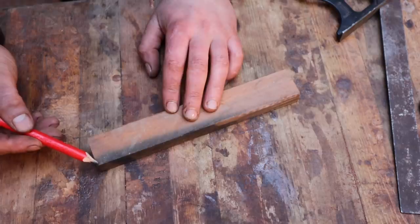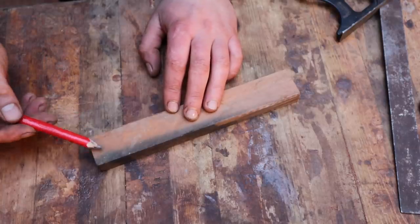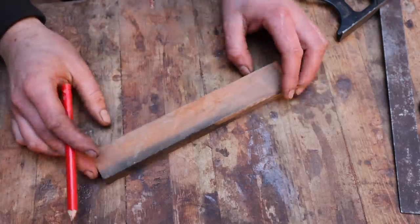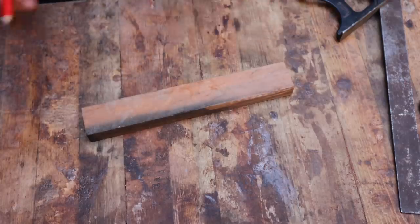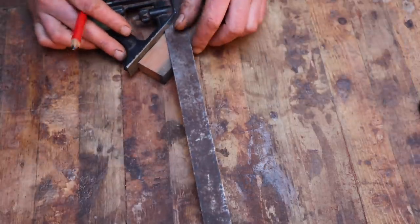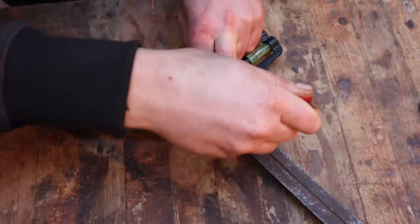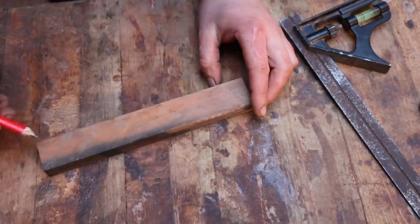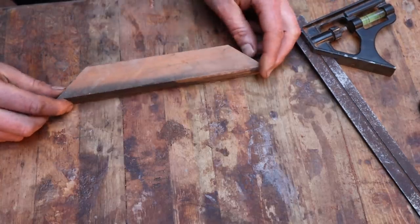We want to cut the ends to the angle we want the shoulders — or the wind brace — to be at. It could be 45 and 45, or whatever angles you want. They just need to add up to 90 if you're bracing a 90-degree corner. You could offset it, but for this demonstration we'll do two 45 degrees. So I'd start by marking those — a 45 and 45 opposing each other — then go cut those two pieces off.